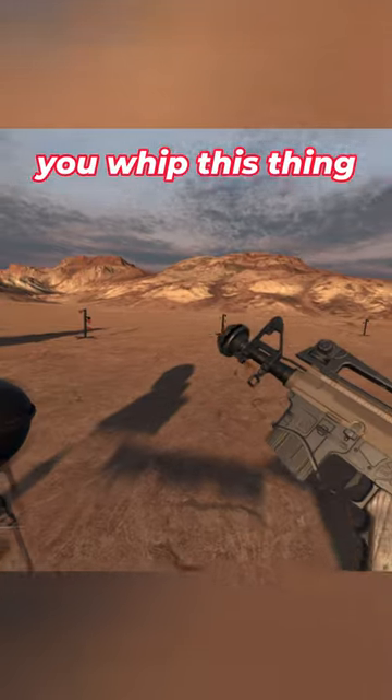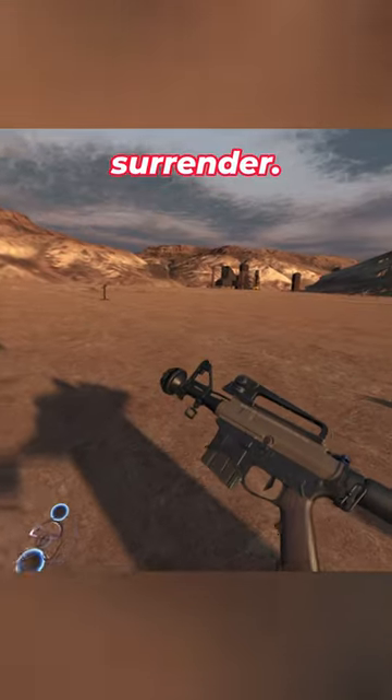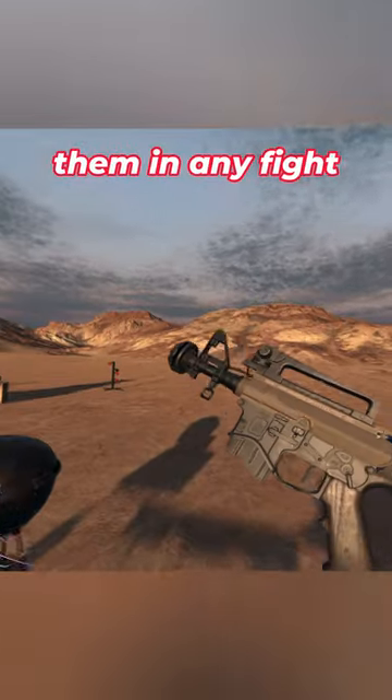If an enemy sees you whip this thing out, they might just immediately surrender, because clearly you've been through worse. You're going to best them in any fight.